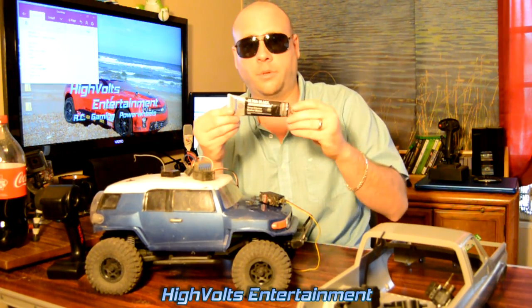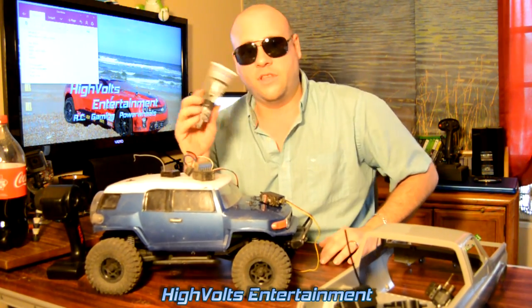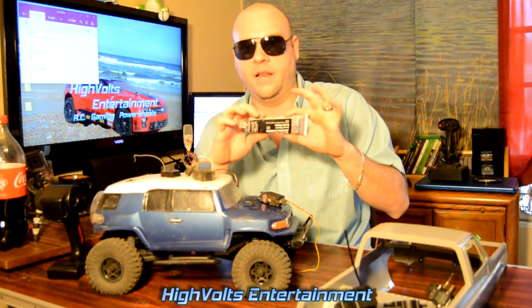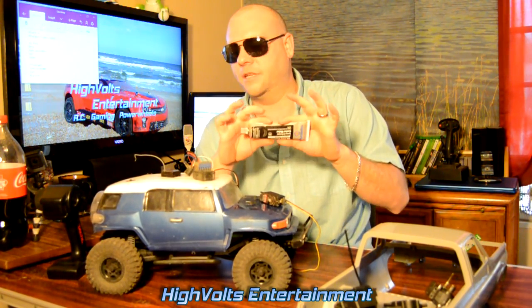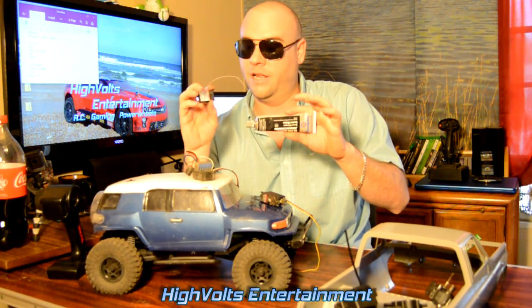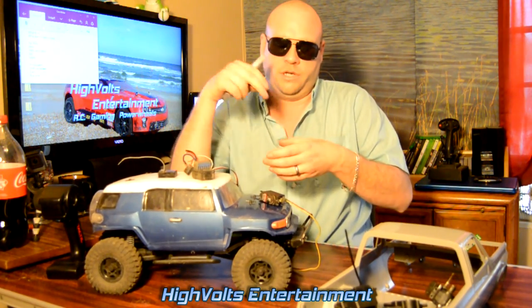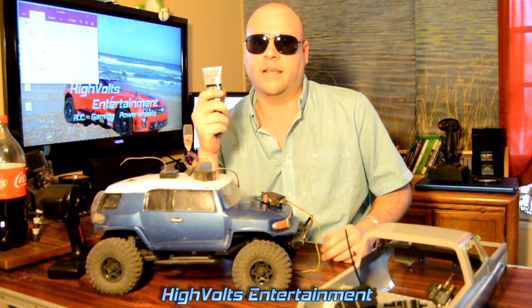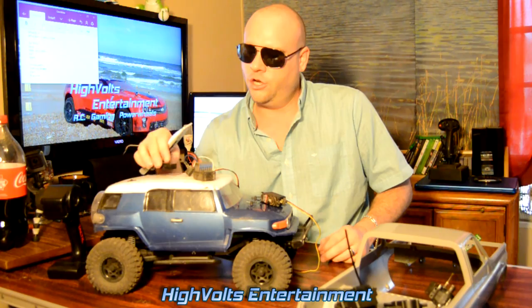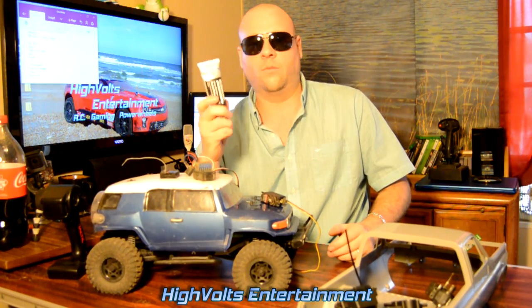What I use to seal up my tires and most of the electrical components is this ultra black gasket maker and gasket sealer that you get at an automotive parts store. There are lots of different products you can use — this stuff is definitely permanent. If you coat your receiver's circuit board with it, it's never coming off easily. You can also use the rubberized dip coating like what's used on plier handles, but it's not as permanent. Do your research and decide what works for you.